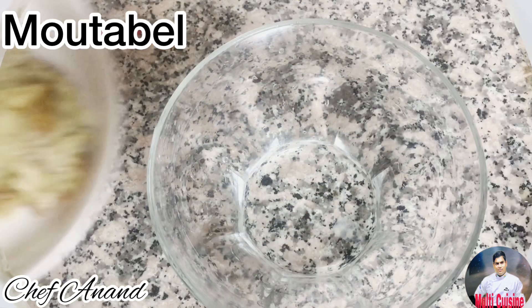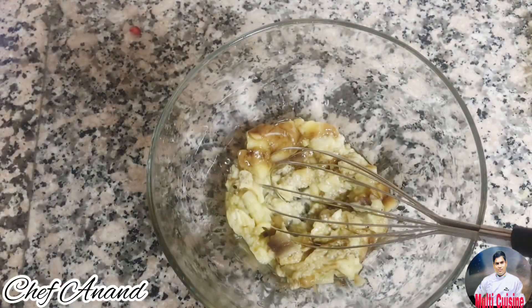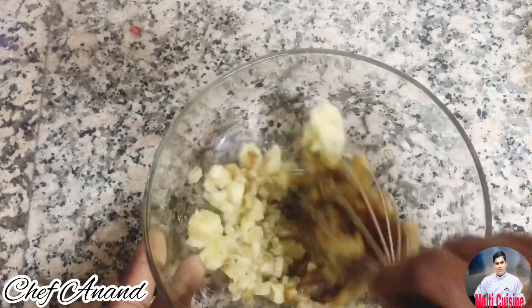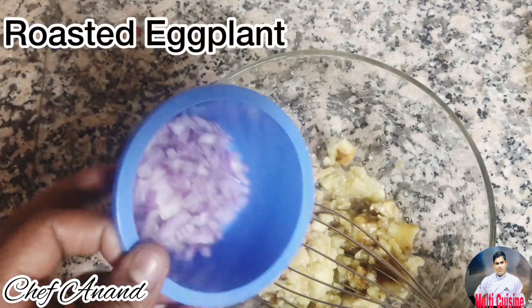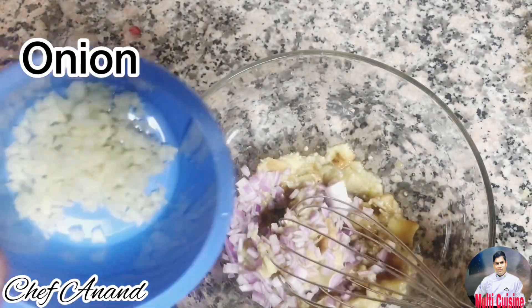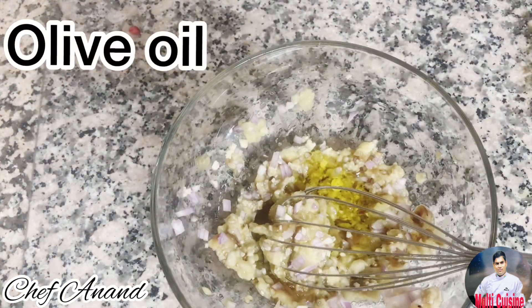The next dish is Babaganes. This is a roast eggplant. It will be cut in thin layers, thin and dry. Then add the seeds. The same method uses onion and garlic. This method uses olive oil.